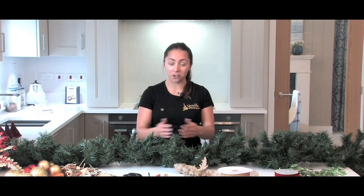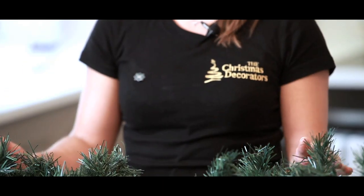The first thing you need to do when creating your Christmas garland is to measure your mantle, to make sure that the garland cascades beautifully down either side.